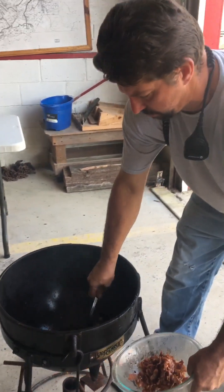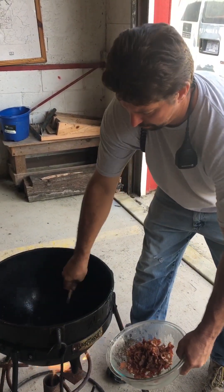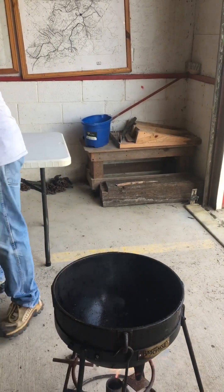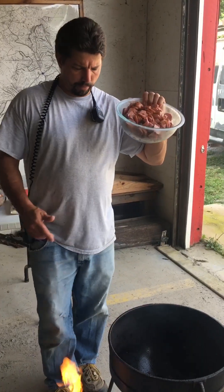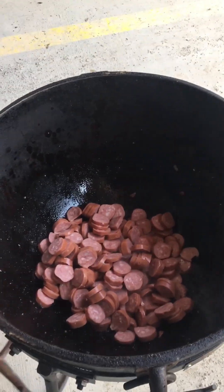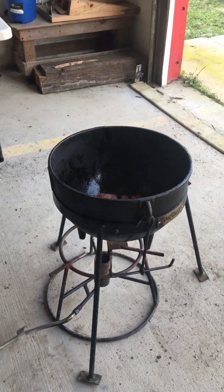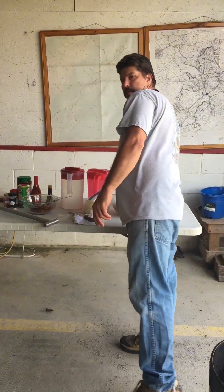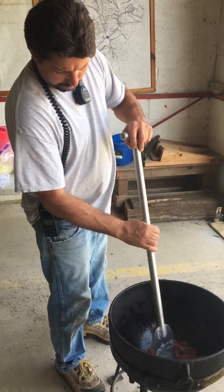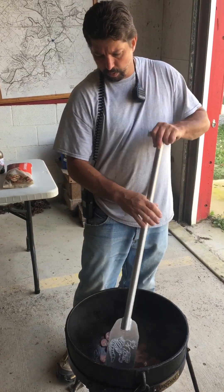We're going to go in here with our sausage and our chicken. Let's get a sizzle. We're going to take this sausage for a third round, brown the sausage down, put all the fat out of it.